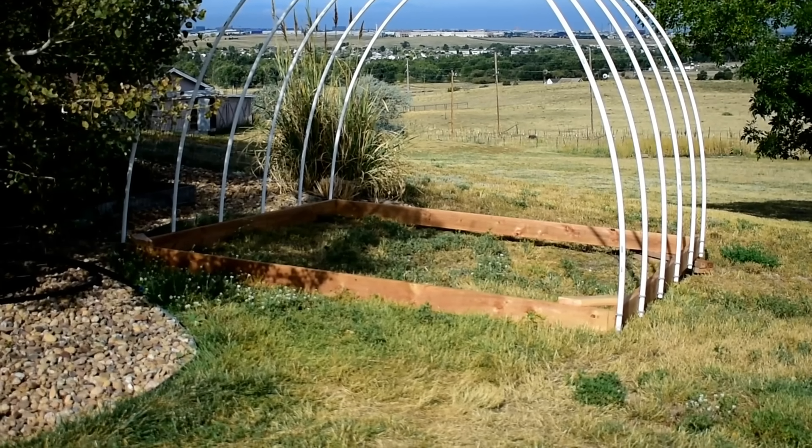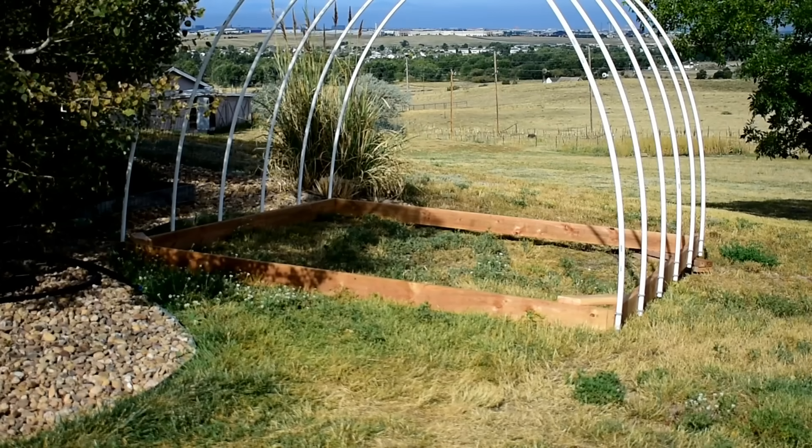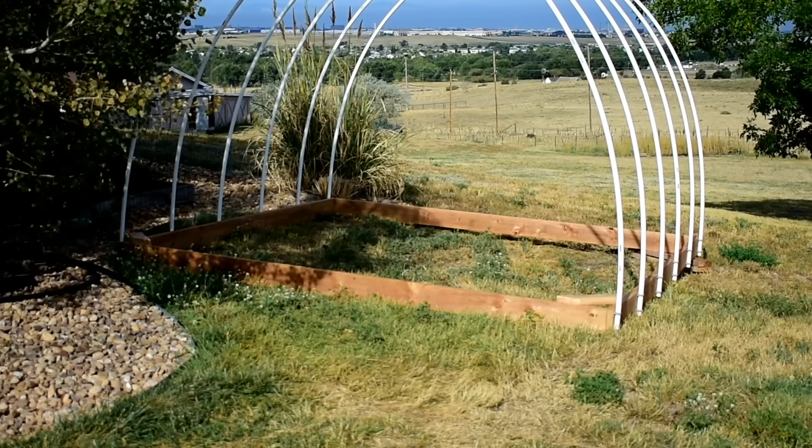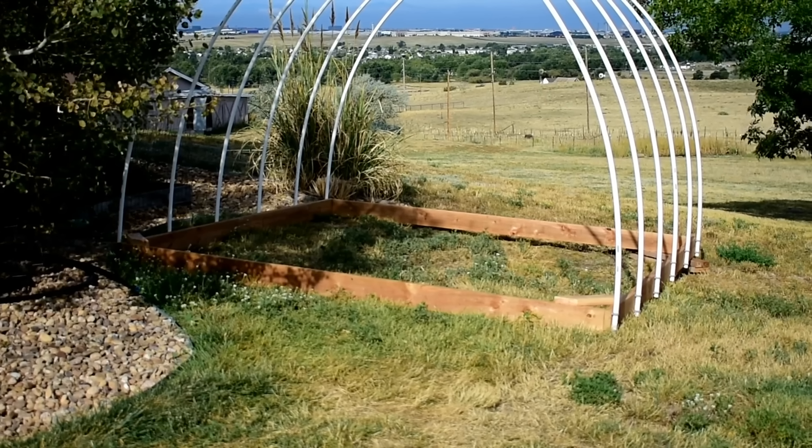If you check the description below we'll have all of the pricing of what I spent on this hoop house, along with all of the dimensions and what you'll need to build it.